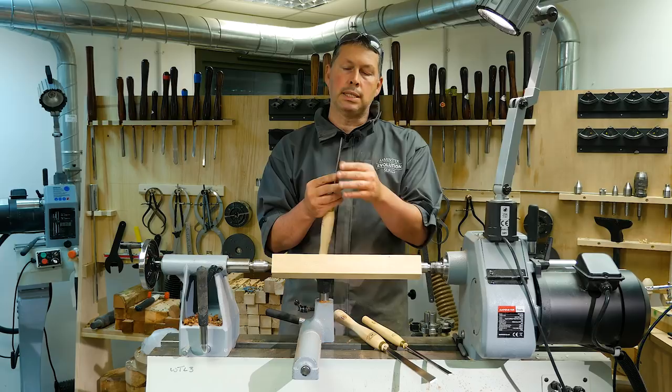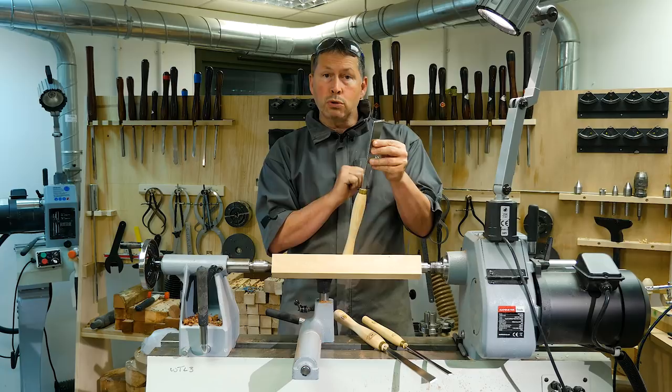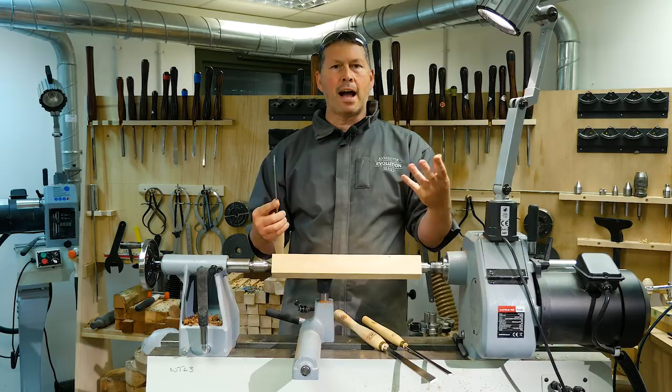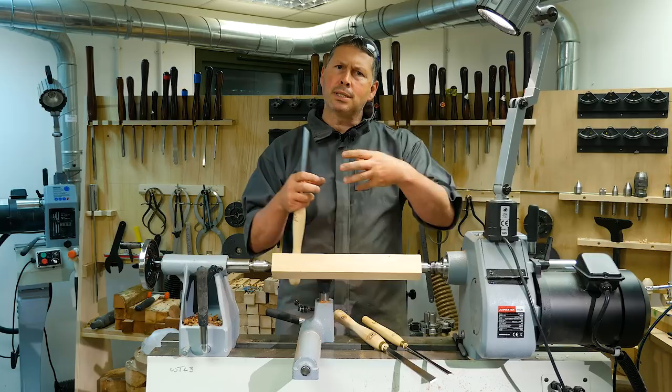Coupling that with a 25 degree angle — so much greater than a regular Skew — again less aggression. The edge is nicely rolled also, so it floats across that tool rest really well. I think enough talking — we need to see how this works. I'm going to start off just with a practice piece: a half size table leg, and then I want to give you a couple of small projects to get used to the Skew and take us back to the roots of German turning. So here we go.